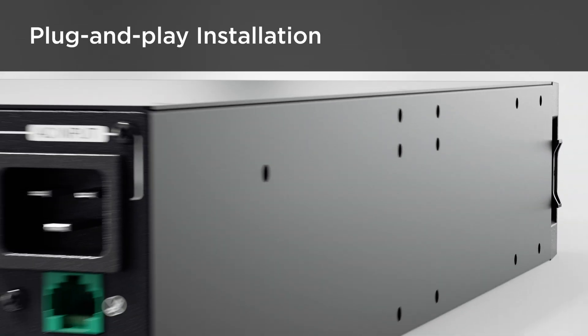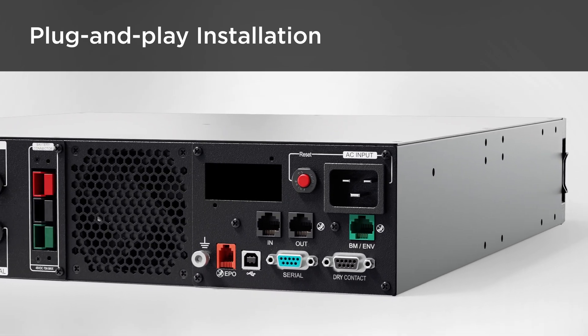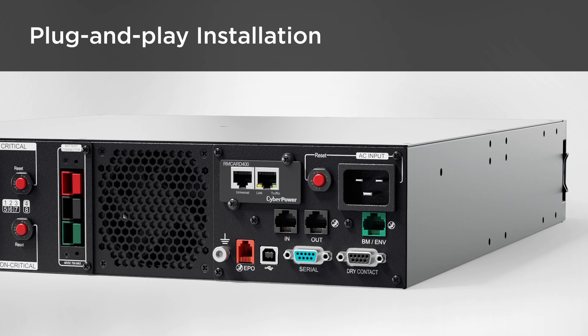The hot-swappable card allows quick installation by simply inserting it into the expansion slot without shutting down the UPS, bringing convenience to users.